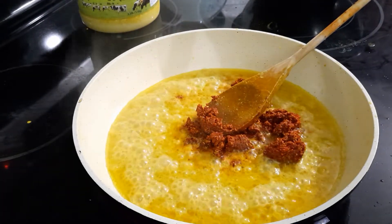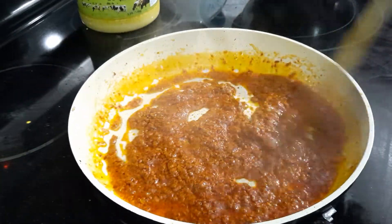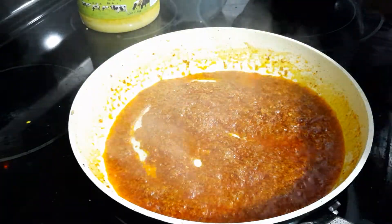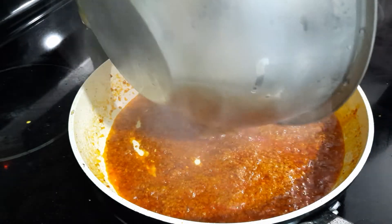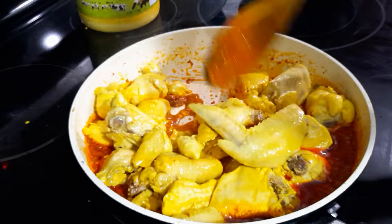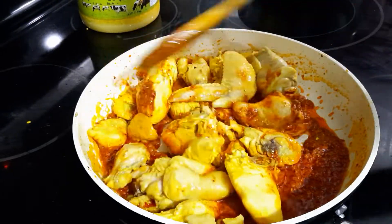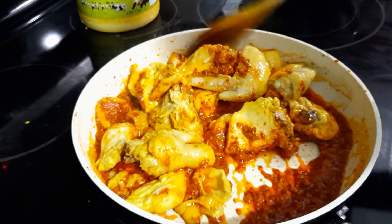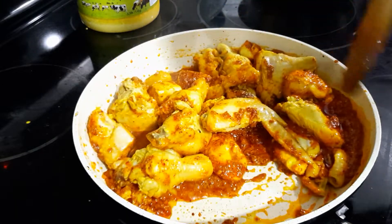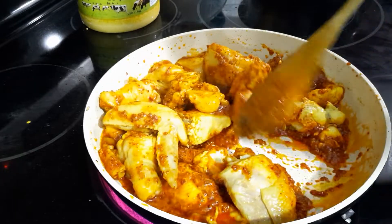The chili spice blend is almost done — it took less than 10 minutes. Now I'm going to add in the chicken and cook for another 10 to 15 minutes. You have to keep stirring all the time and add in ghee in between, because it takes a lot of ghee — that's why it's called Ghee Roast Chicken.